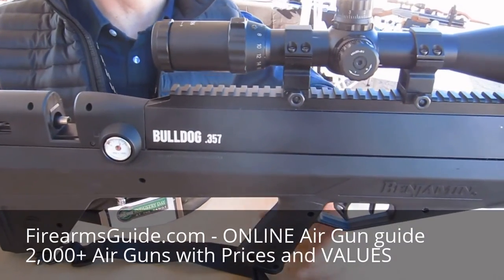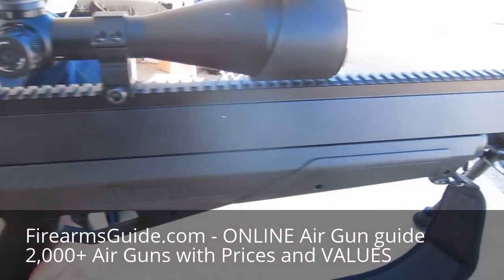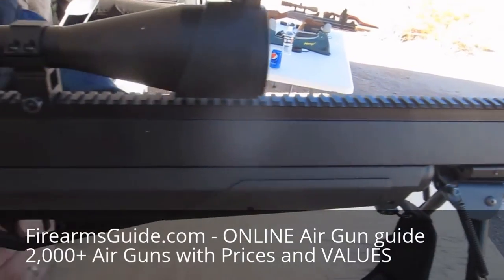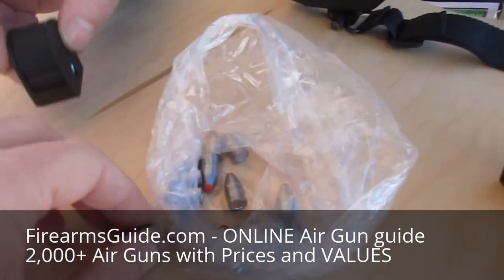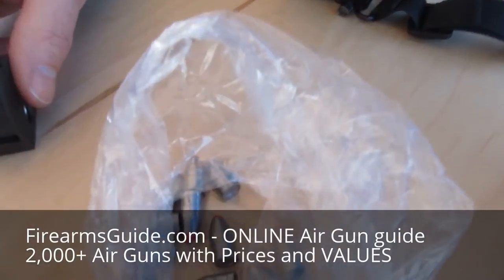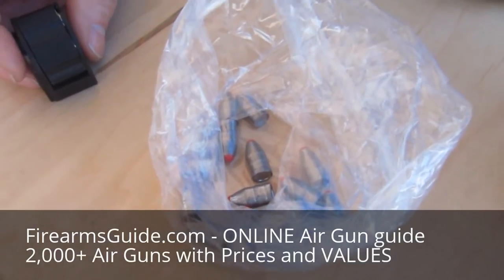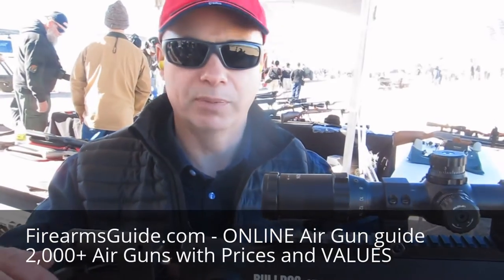It's a .357-caliber, pre-charged pneumatic, bull-pump designed air rifle. It's capable of shooting the .157-caliber .145-grain nozzler bullet. Those are big, big bullets. With these bullets, it produces up to 180 foot-pounds of energy, so it's capable of taking big game without any trouble at all.